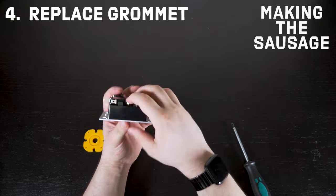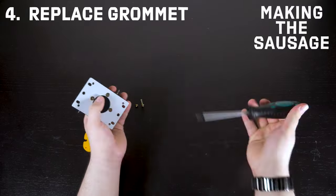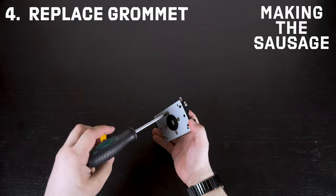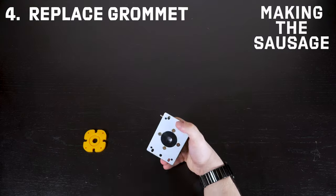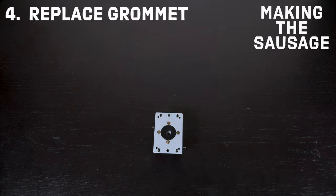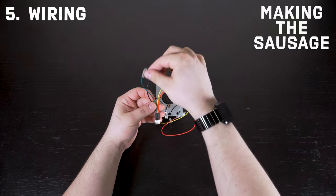Super duper easy, nothing too fancy. A lot of people get held back seeing things being pulled apart, feeling like they can't put it back together — but this is level-one super easy stuff, nothing too technical. You psych yourself out thinking it's too scary, but there it is: brand new tension. Now we're moving to the quote-unquote most difficult part of the process, which is the wiring.